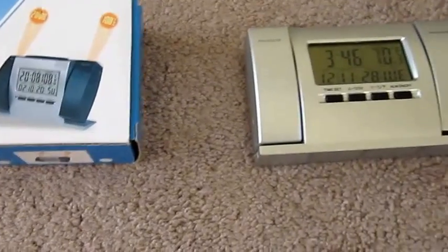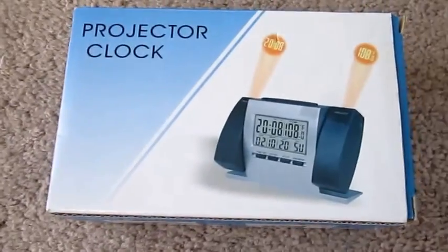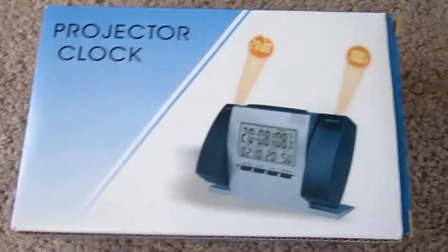Hey guys, Byrd from ByrdKnowsBest.com. I want to give a quick review on the Projector Clock. There's no name on it — it's made in China — it's just called Projector Clock.